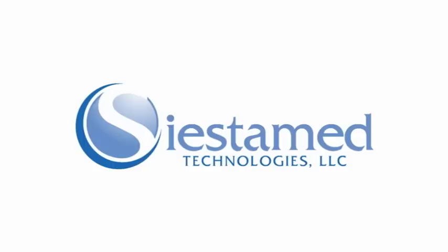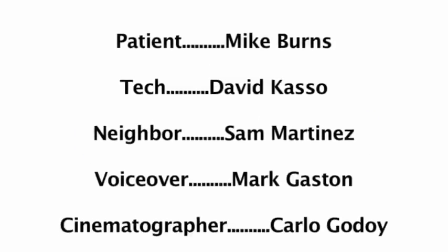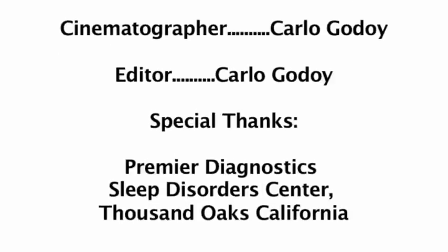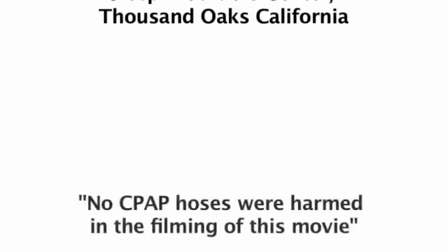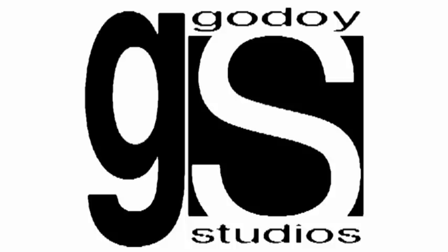For more information on the hurricane, log on to www.siestamed.com. The hurricane.